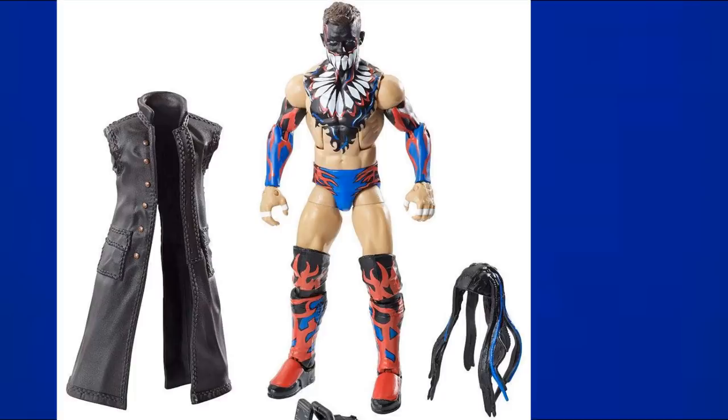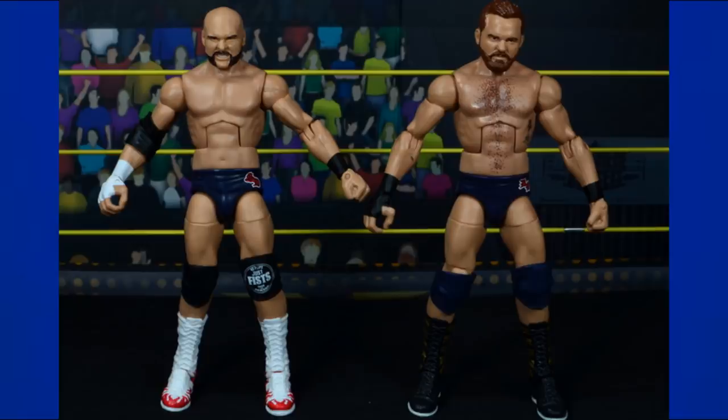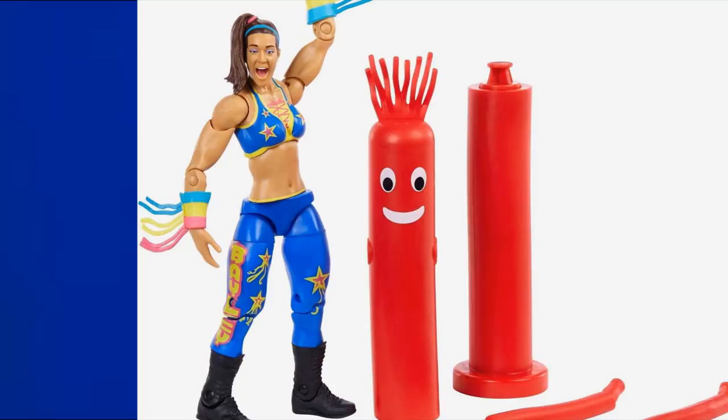The Network Spotlight Finn Balor from NXT TakeOver Dallas is a beautiful figure with royal blue, red, and black demon attire — something he's never really done before or since. Then the Target exclusive NXT Revival figures are in navy blue — much darker than anything else we've seen. The Target exclusive NXT Bayley is in blue and yellow, though she's heel now, so this look feels very different.